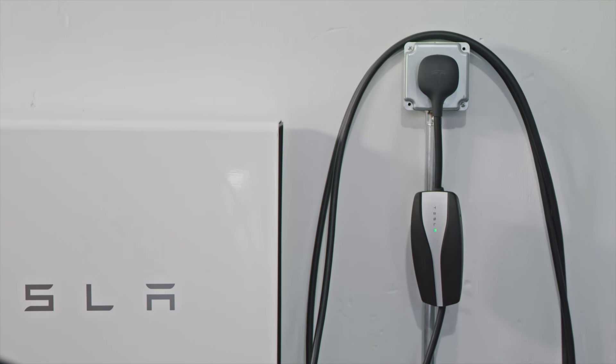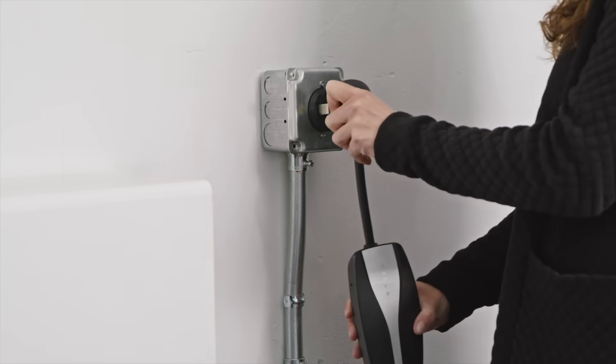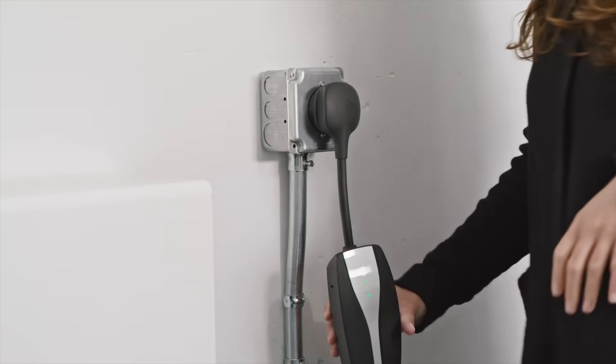To charge using the Mobile Connector, attach the adapter for the outlet you'd like to use. Plug into the outlet and then into your Tesla.